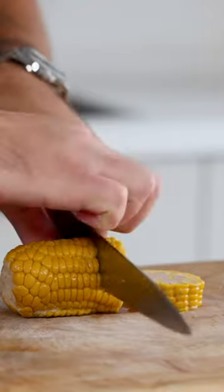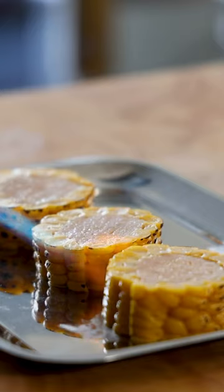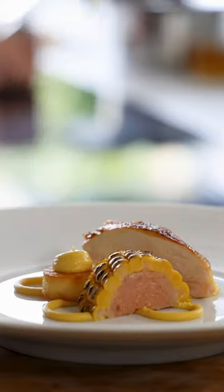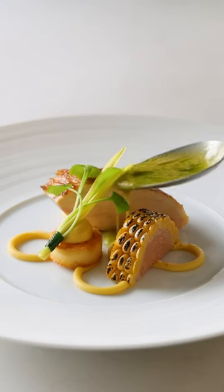After that, let it cool down completely. Then gently portion the corn to the desired size and torch the sides with a blowtorch. Before serving, heat it up at 110 degrees Celsius for a couple of minutes.